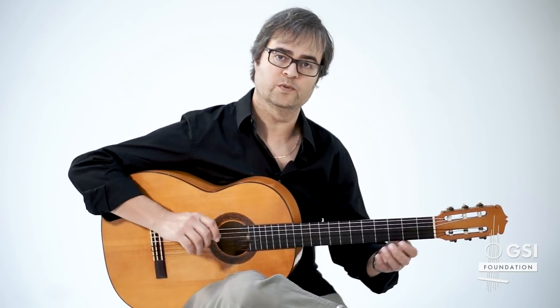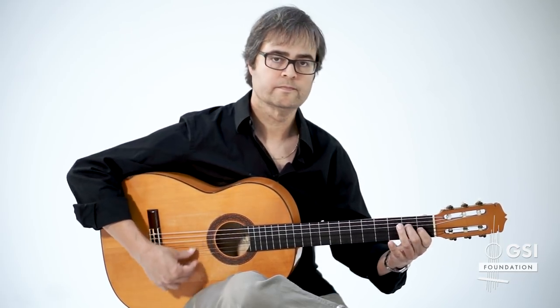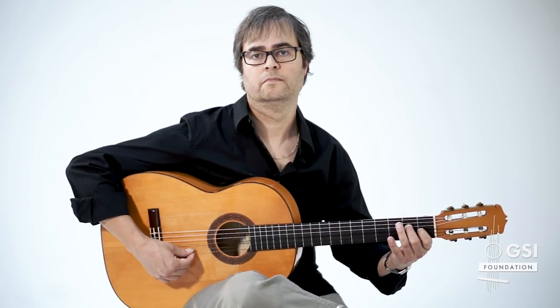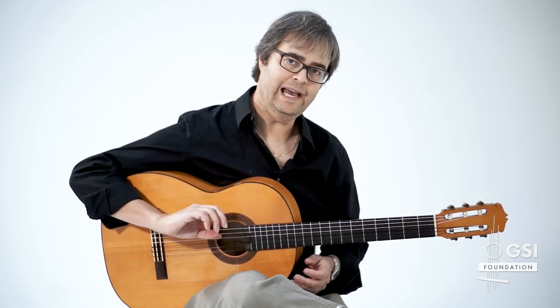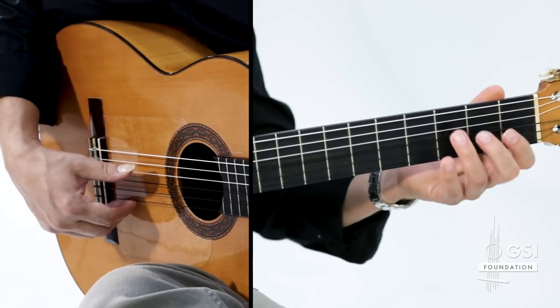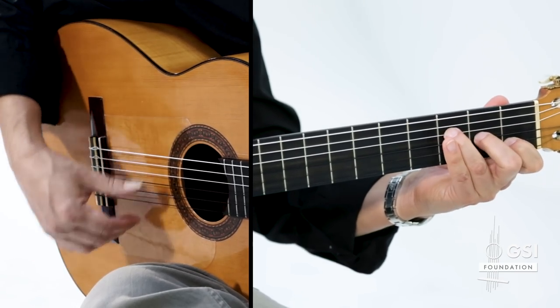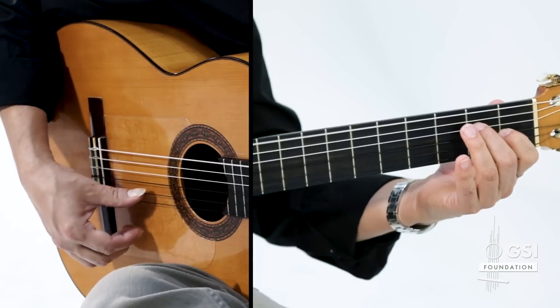So this melody is the one we're going to look at: one, two, three, four, five, six, seven, eight, nine, ten, eleven, twelve.